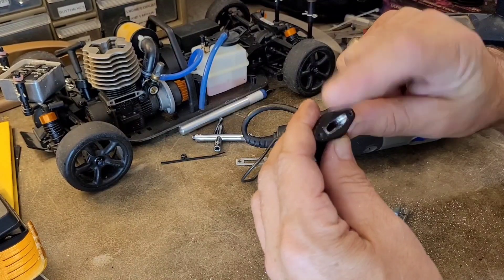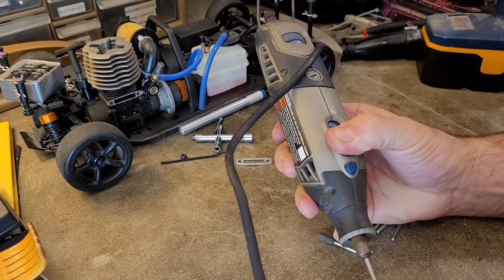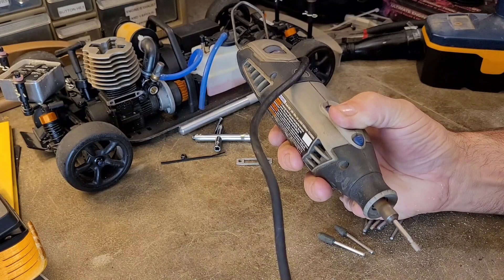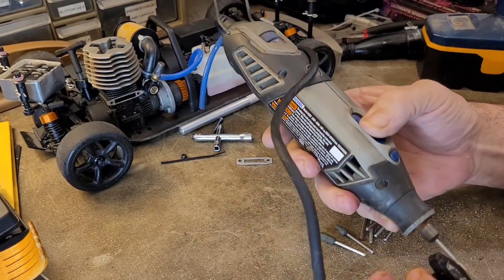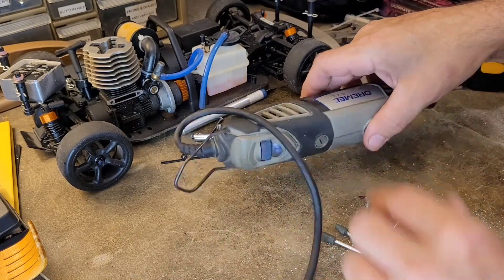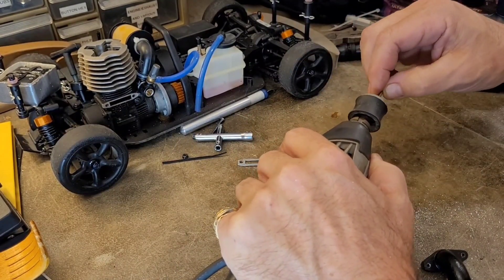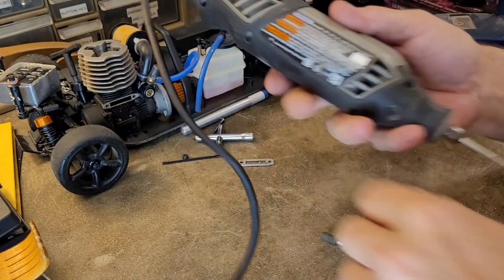We're not going to get perfectly out to the corners of the edge, maybe just a touch more right here. I'm liking it — we've got a good, decent flow coming into the combustion chamber. Now I've ground away most of what I'm trying to grind away, so the rest is just going to be smoothing what I've done here.